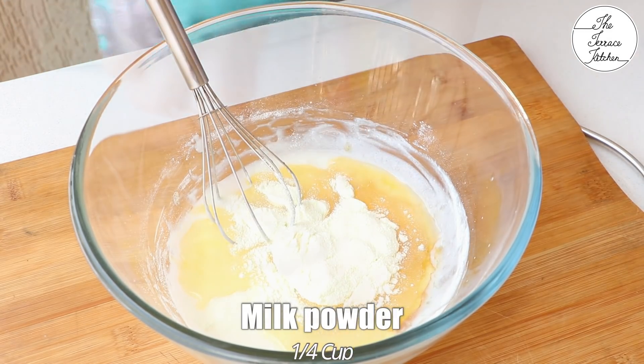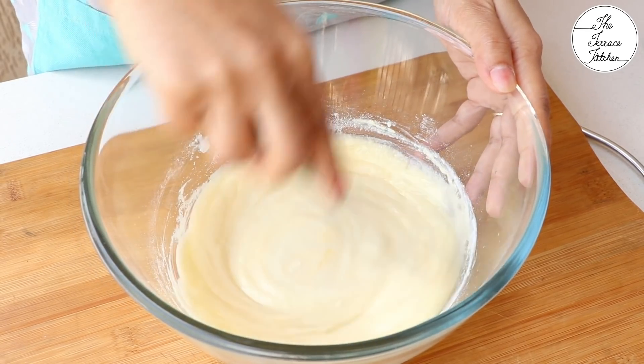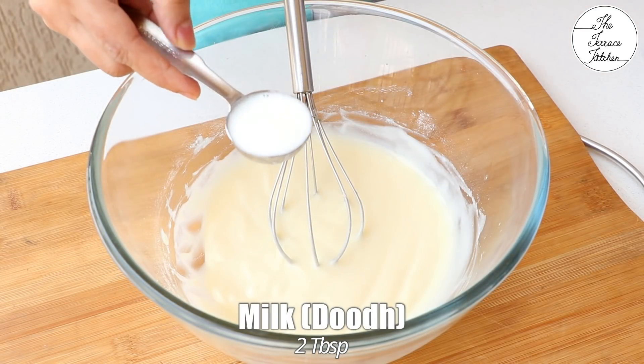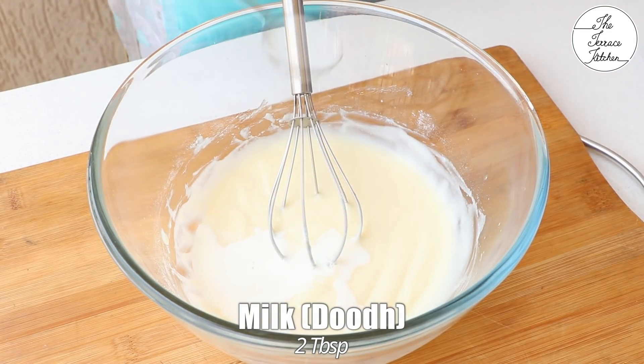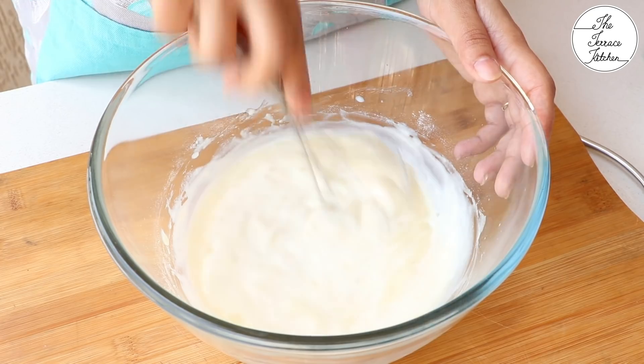Add one-quarter cup milk powder — it will add a very nice and rich taste to your cake. After mixing, add around 2 tbsp milk. The milk should be at room temperature.